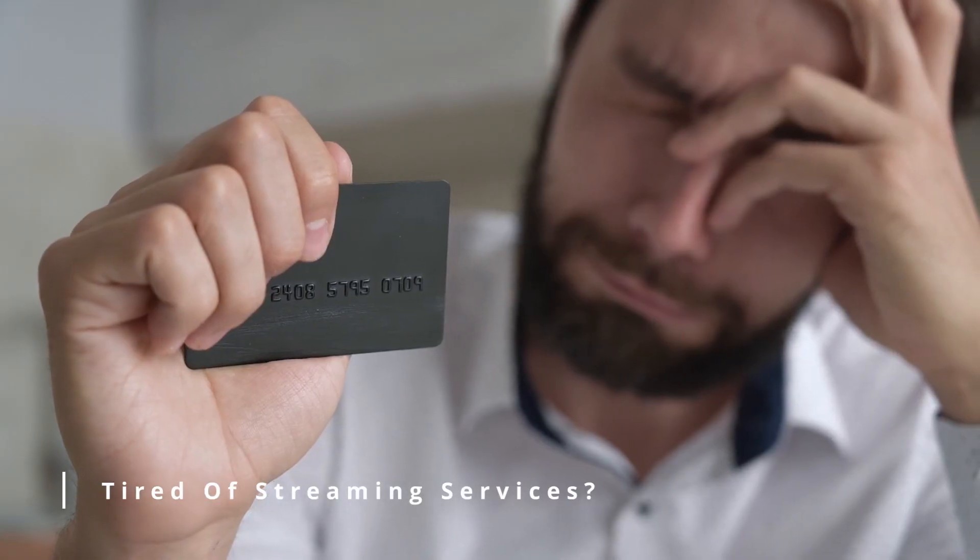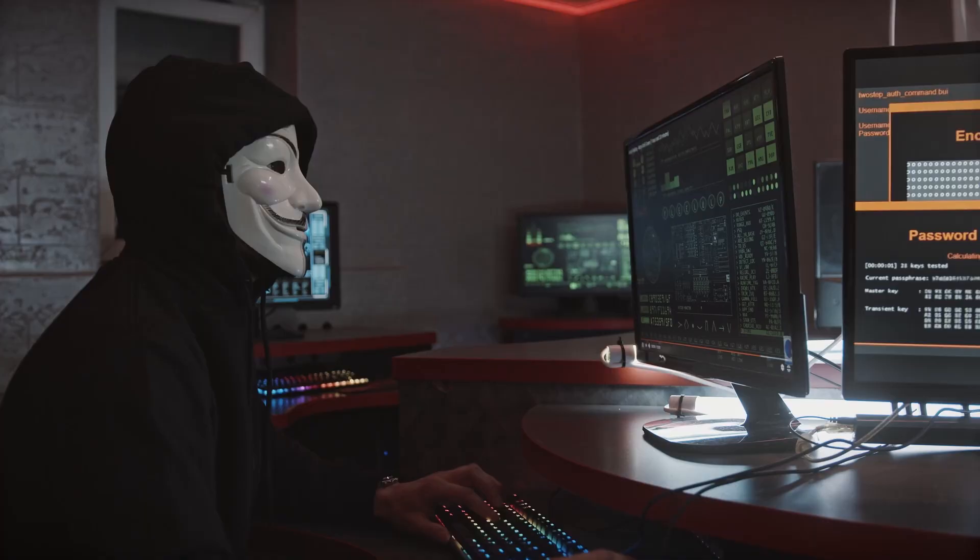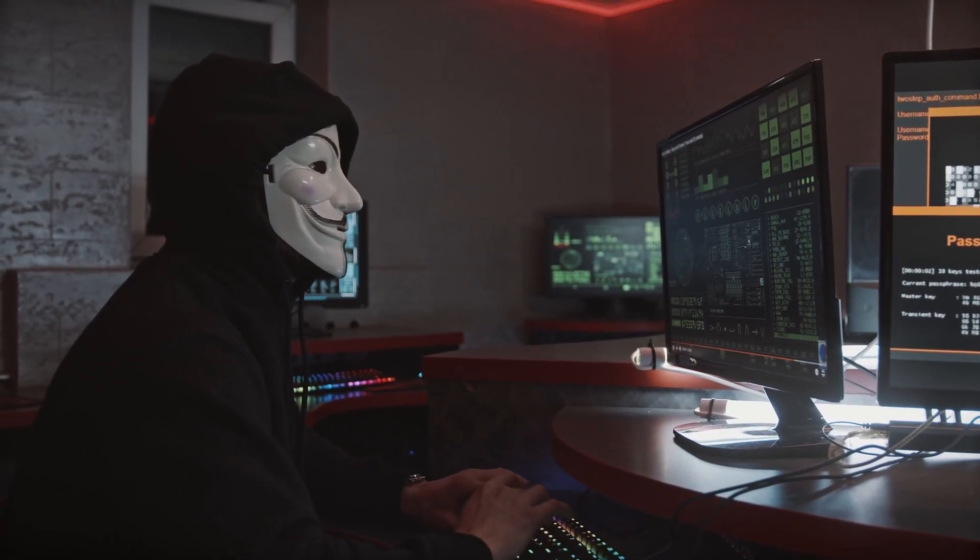I don't know about you, but I am tired of paying for streaming services at this point. And no, I'm not going to do the thing that you think I'm going to do and say go out and pirate your media. I would never advocate for piracy. You may not think so, but you can own your own media without pirating.